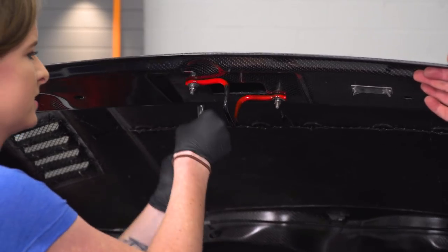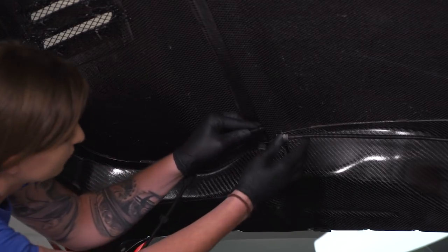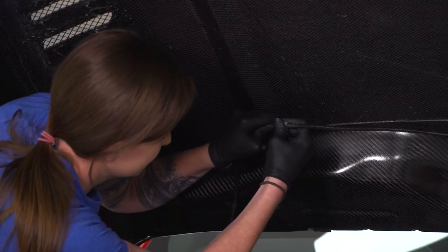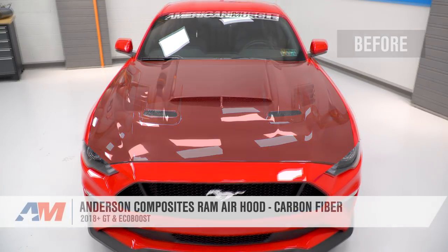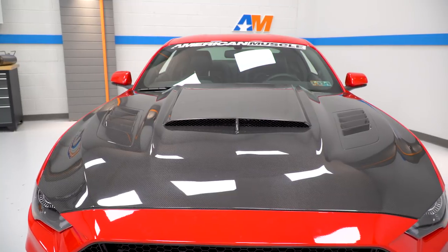The last thing we're gonna do is tighten down our latch. With the hood completely fitted, all we have to do now is reconnect our fluid line and snap that back into place. I'm going to feed this down a little bit more inside the car just so it stays cleaner. That's gonna wrap up this review and install. Keep in mind, you can always check this hood out more online right here at americanmuscle.com.